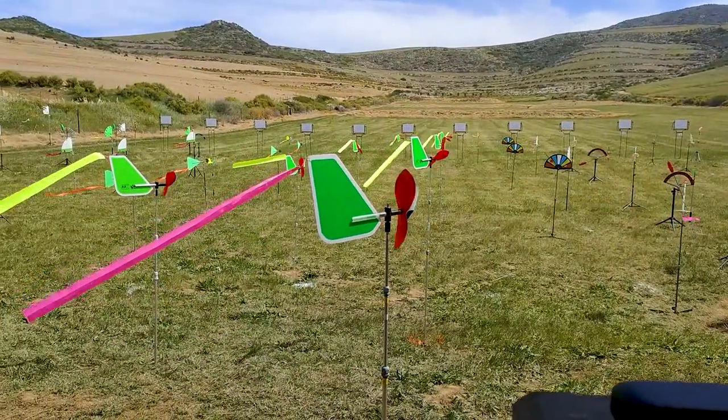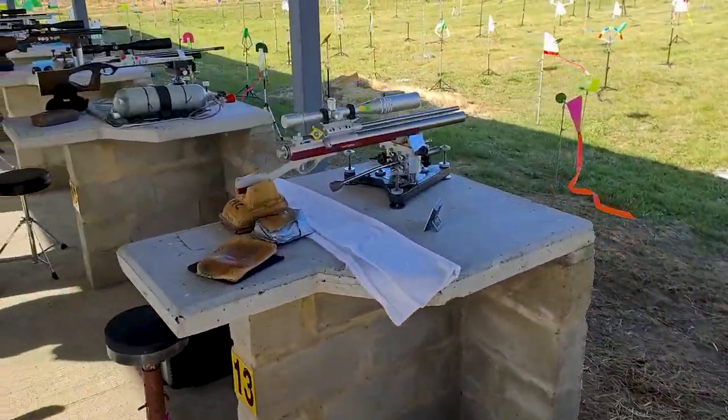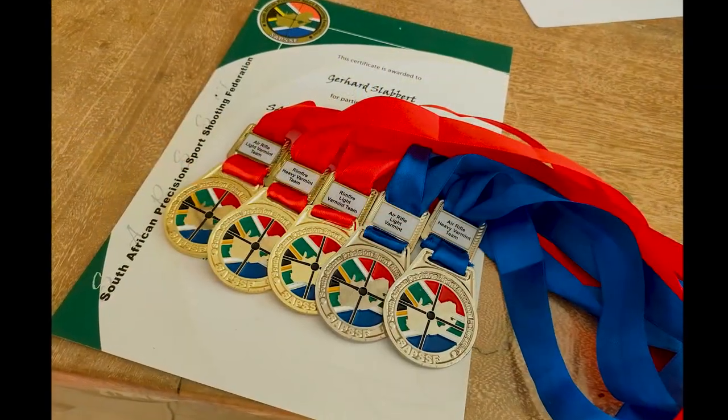Now for those who have been following me, you should know that I've been really training hard the last couple of months to compete in my competitions. I'm happy to announce today, after a two-year season, that I've taken three gold medals and two silver medals in the final national championships here in South Africa for bench rest shooting. Plus, I've also been selected to represent my country next year in the World Cup in 2023. I just quickly want to say thank you to all of you guys who supported me — I really appreciate it. Please hold thumbs for the next year to come.